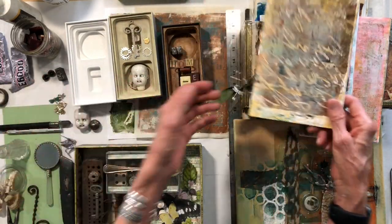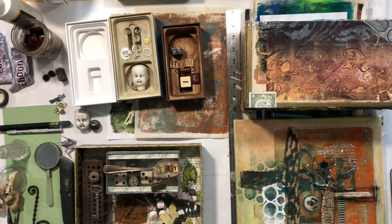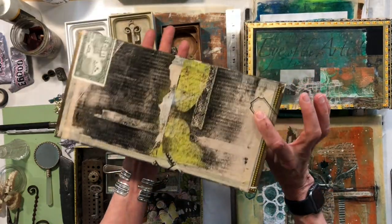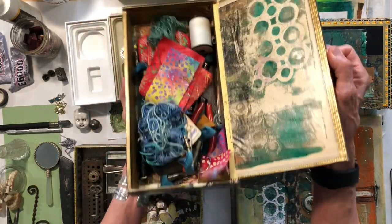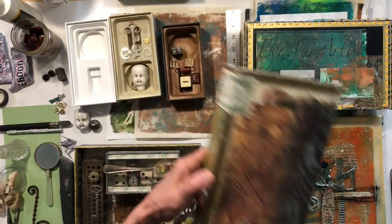You could do so much stuff with these papers. My favorite thing is this little cigar box — all jelly papers. Once you start doing them you just kind of go crazy. And this is just my little needlepoint box.